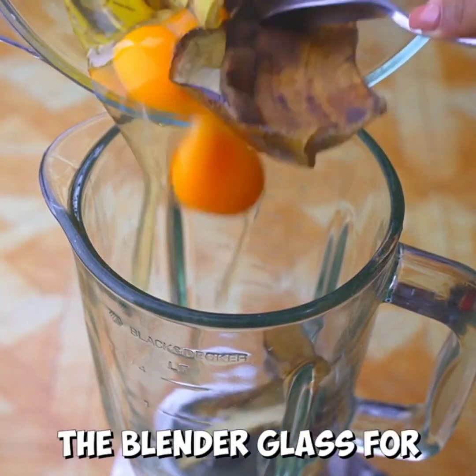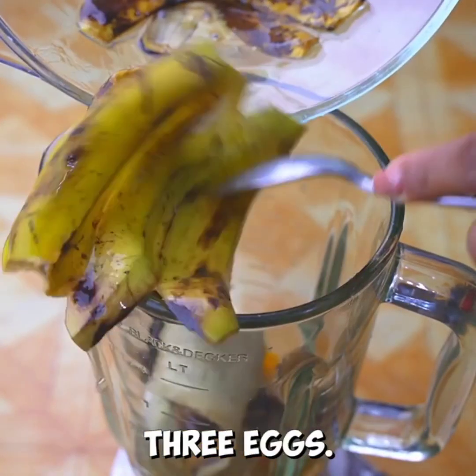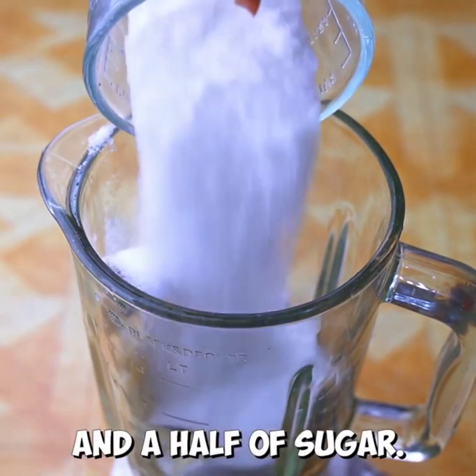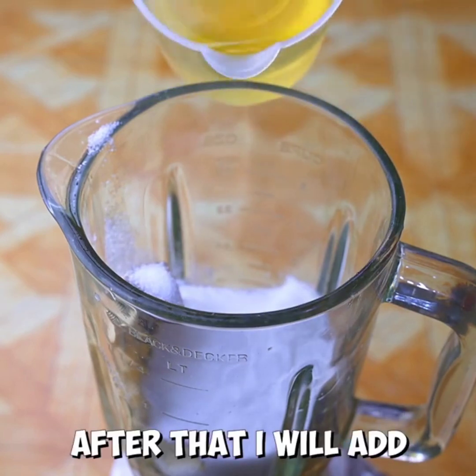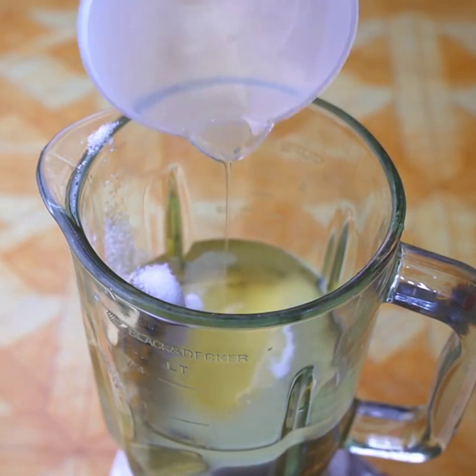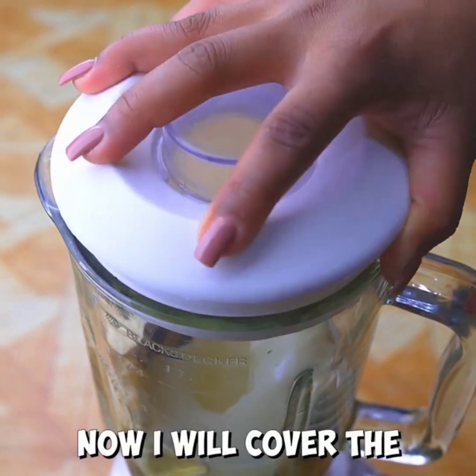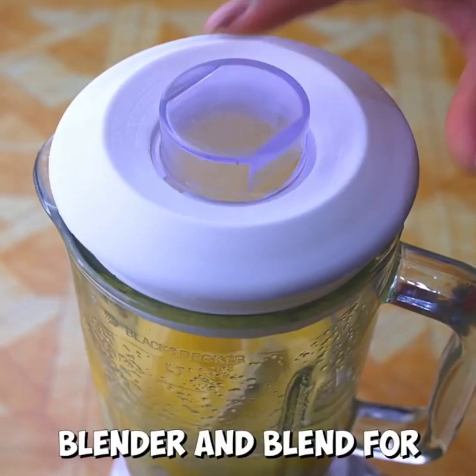I'll start by adding into the blender glass 4 ripe fox shells and 3 eggs. Then I'll add a cup and a half of sugar. After that I will add a cup of oil. I'm also going to add a pinch of salt to give it a special touch.